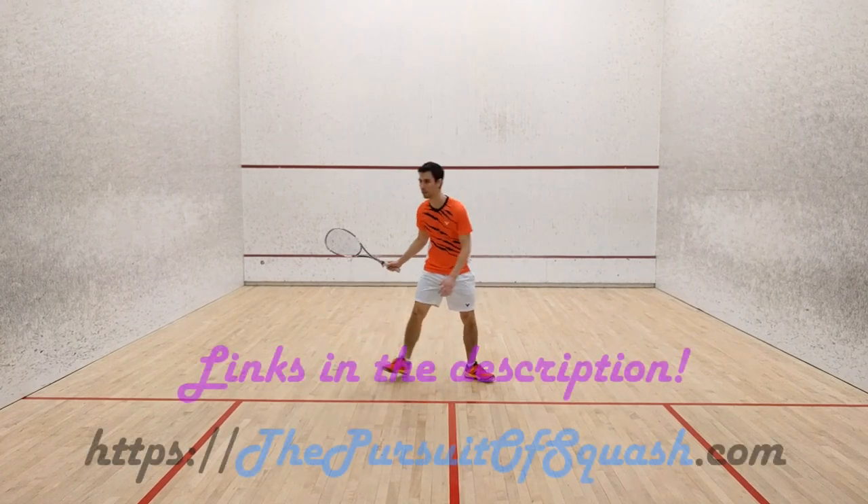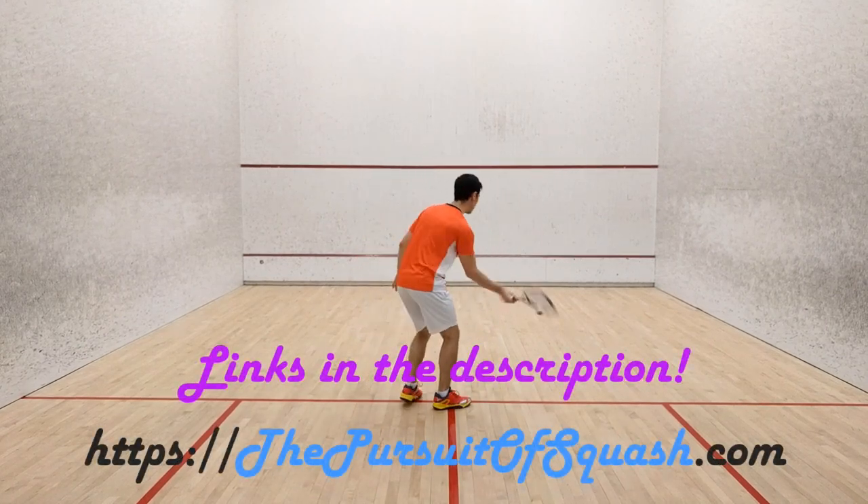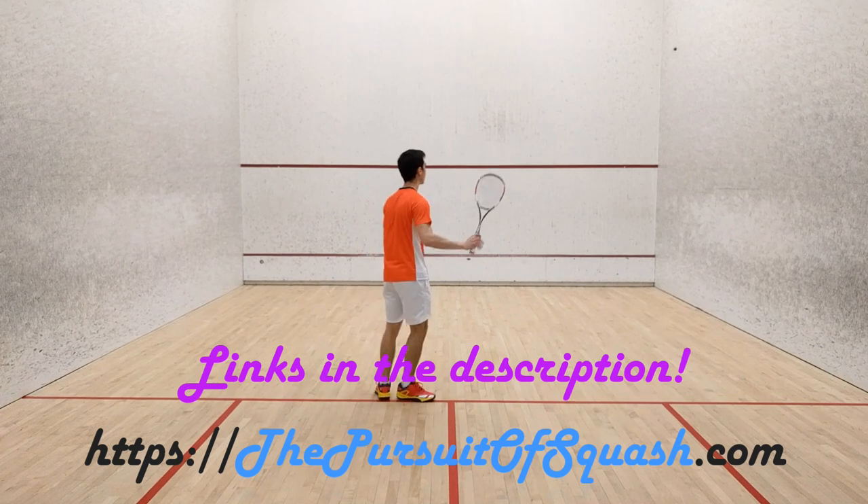Level 2 will be available for free on PursuitoSquash.com, so make sure you sign up and give it a try when it becomes available.